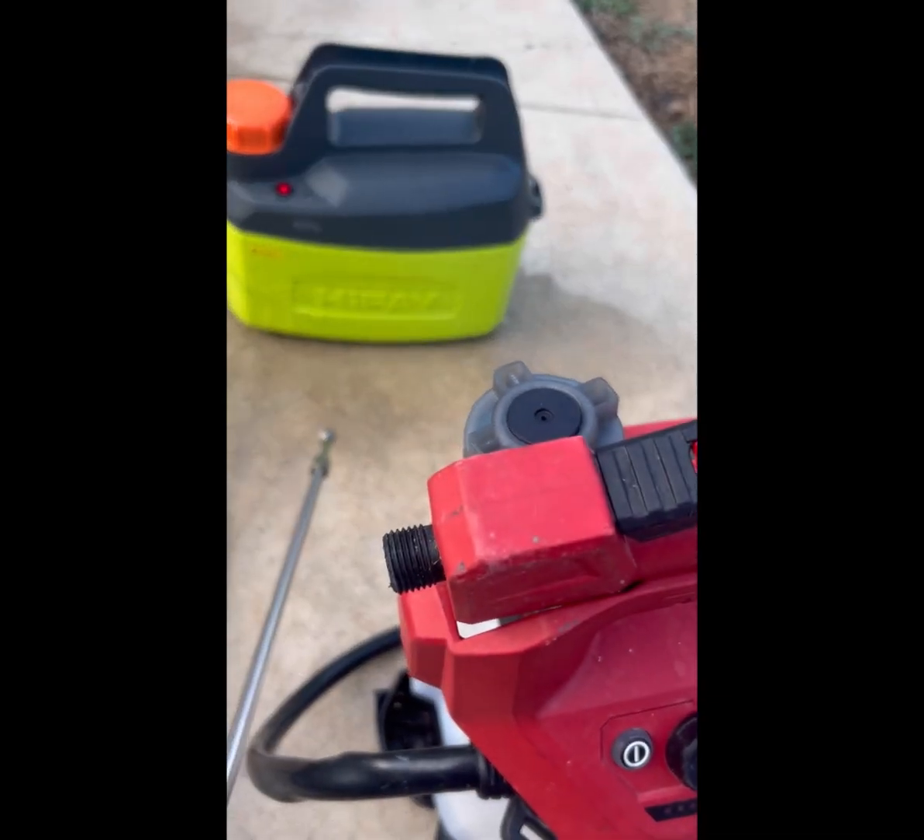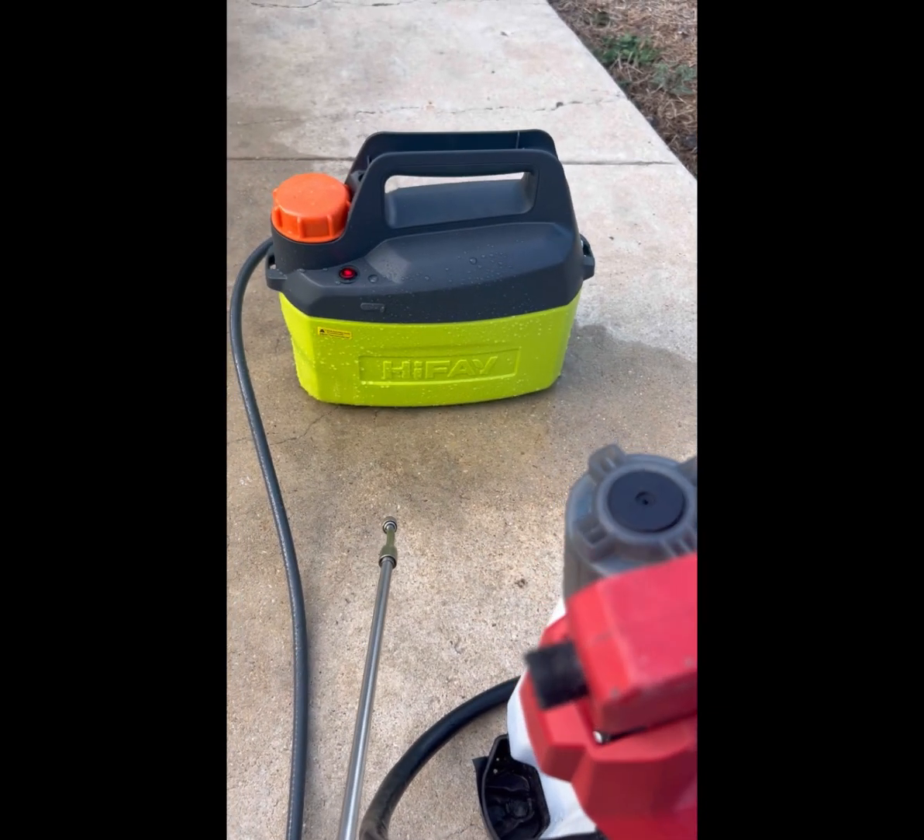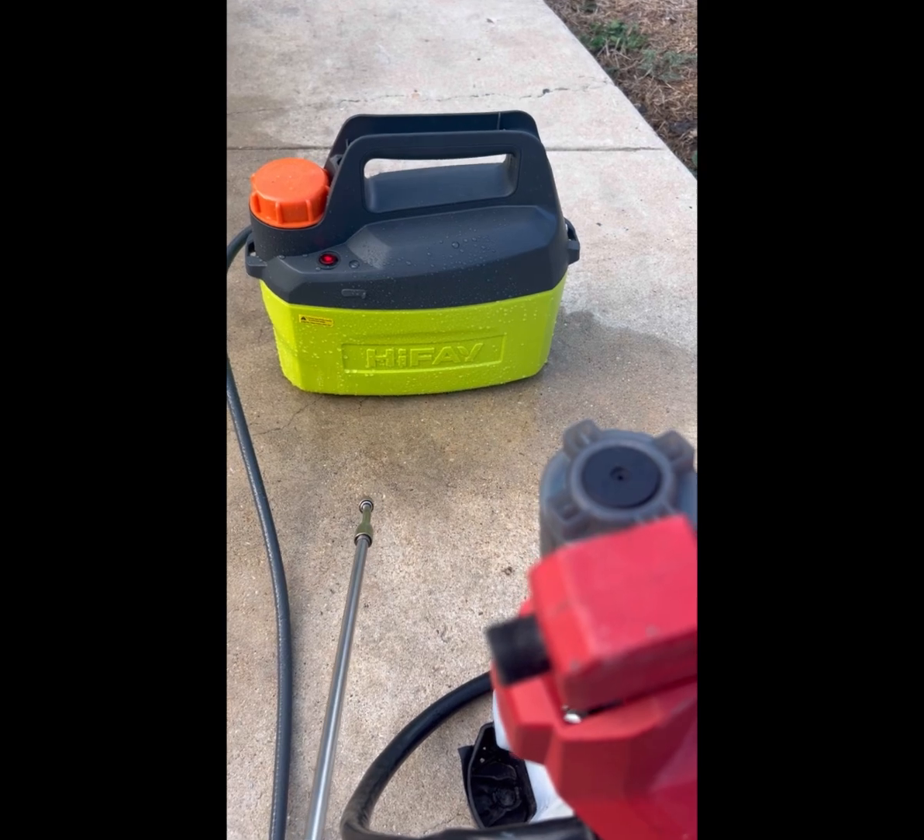Big price difference. Hopefully it can last — I've got to make sure I rinse it after every use.